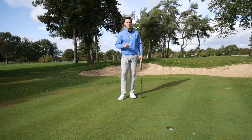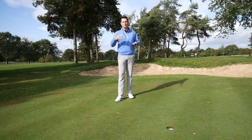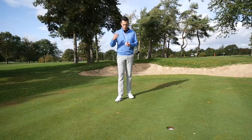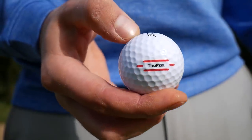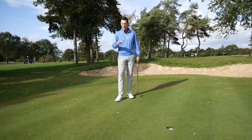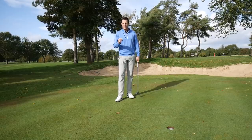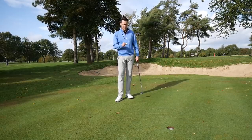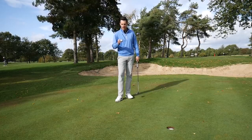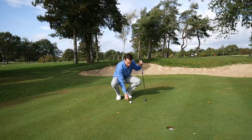Another area where Titleist say the True Feel gives you an advantage is on the greens, thanks to a new side stamp design. It was the most popular design chosen from over 10 options on the Titleist website. Normally in black, Titleist have made it red for the True Feel - two longer red lines with two red dashes in between. You can see why it would help alignment on putts, similar to Callaway's Triple Track concept with three lines. Personally I find alignment lines a bit distracting, but if you use one it's definitely worth a try.